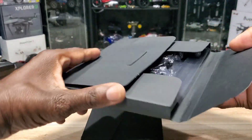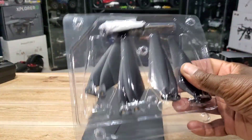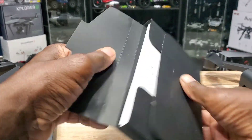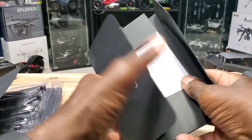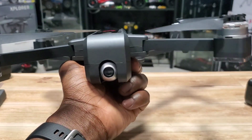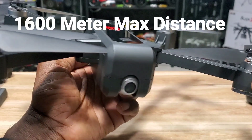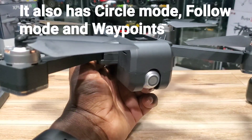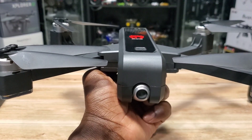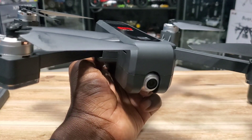You have extra props here with a screwdriver in a neat little package, and your manual and stuff. Apparently it has a 300–400 meter range and about a 23-minute flight time, so that's a lot of time in the air to have some fun. Stay tuned for the flight — that's the eShin EX3, aka MJX Bugs 4W. See you guys on the next video!